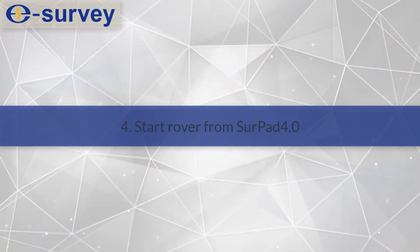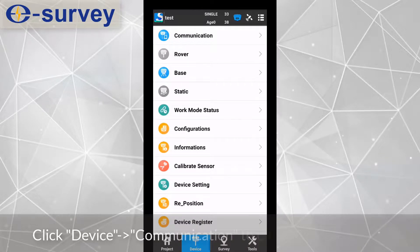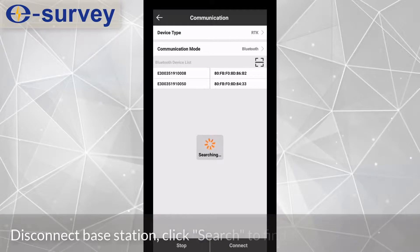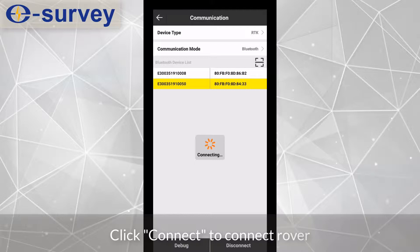Fourth, start the rover from SurvPad. Click Device Communication to connect the rover station. Disconnect the base station, then click Search to find the rover serial number. Click Connect to connect the rover.